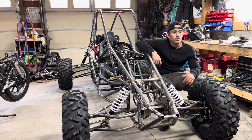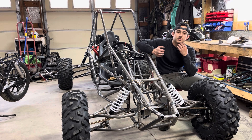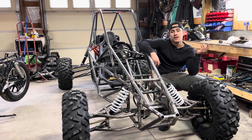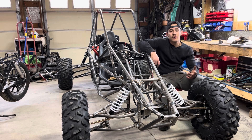We got the ignition coils mounted finally, and I also have to laser cut my shifter arm. But that is going to be it for today's video. Thank you all for watching — make sure you hit that like button to help the channel out, and follow for more.